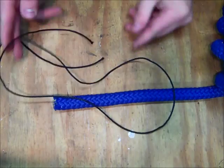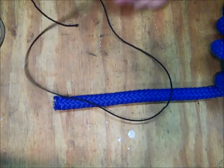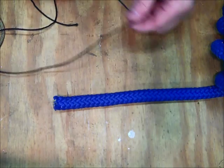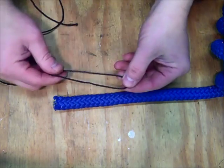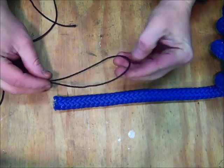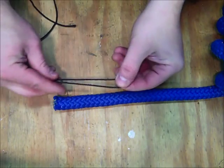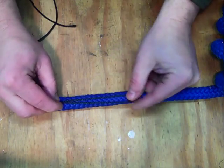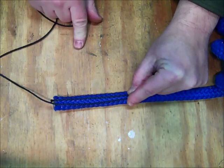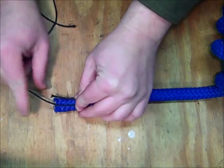Okay guys, I've got about two feet of bank line here. It's a pretty simple process to start. You start by making a loop in your bank line — just a loop like this. We don't want it quite that long, maybe about like that. Then we're going to lay it directly on top of our rope, and I'm just going to pinch it up here at the top with my finger.